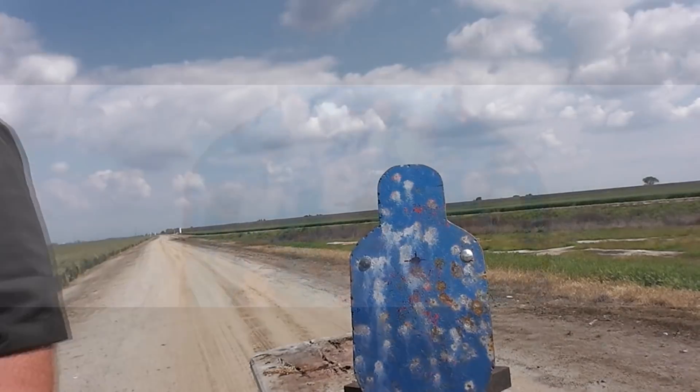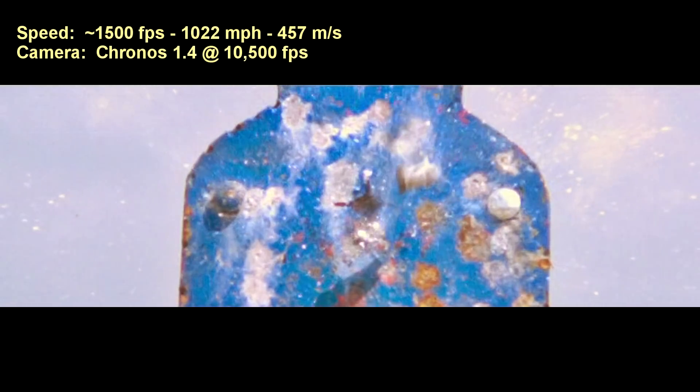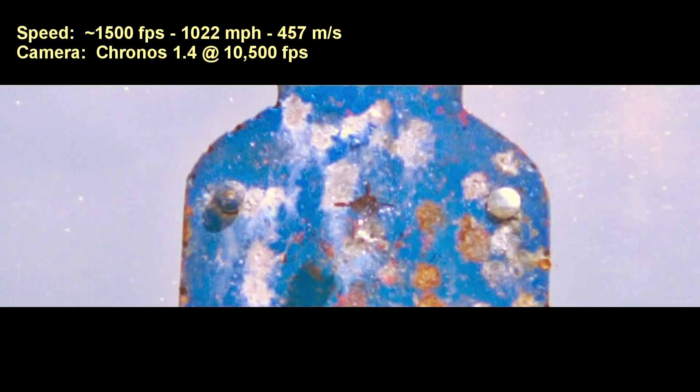Let's review what happened using the Chronos high-speed camera. Look how stable that slug is — not only did it hold together under nearly 10,000 g's of acceleration, it actually flew very well aerodynamically. Big surprise — I was wrong again, I'm wrong all the time.